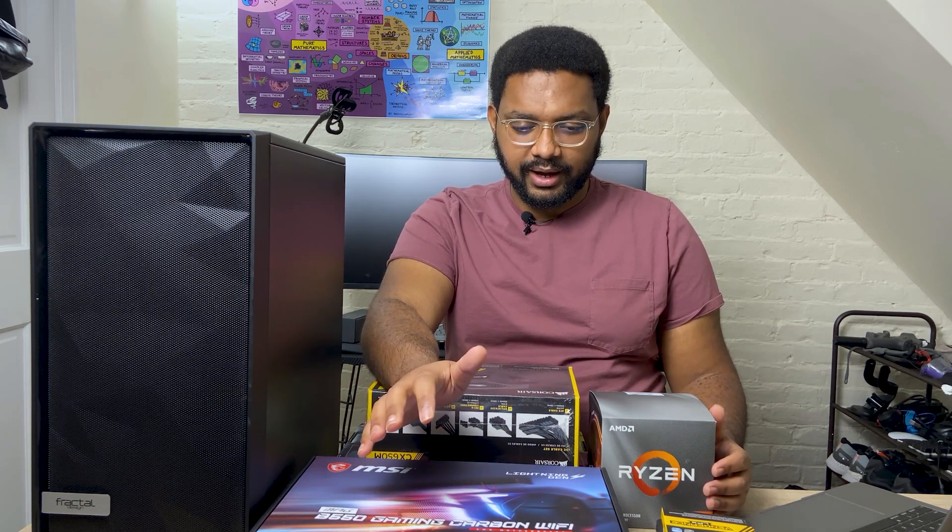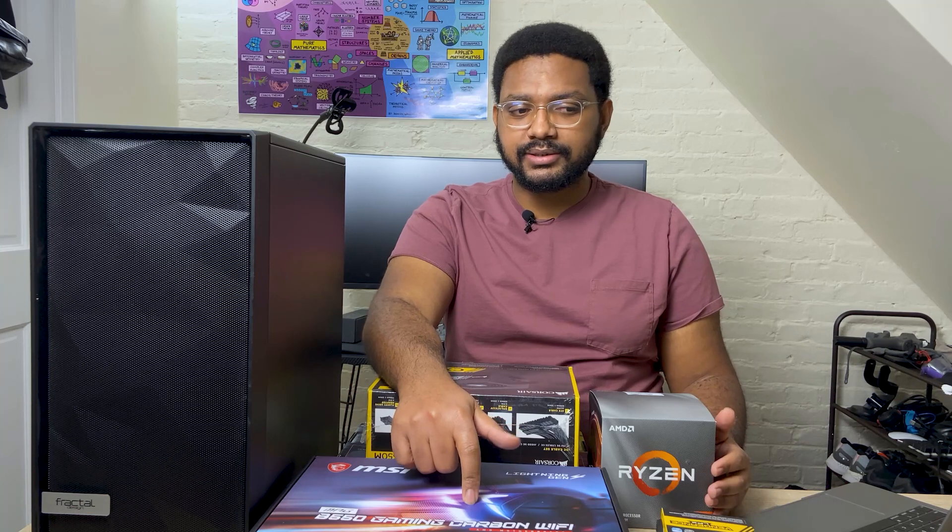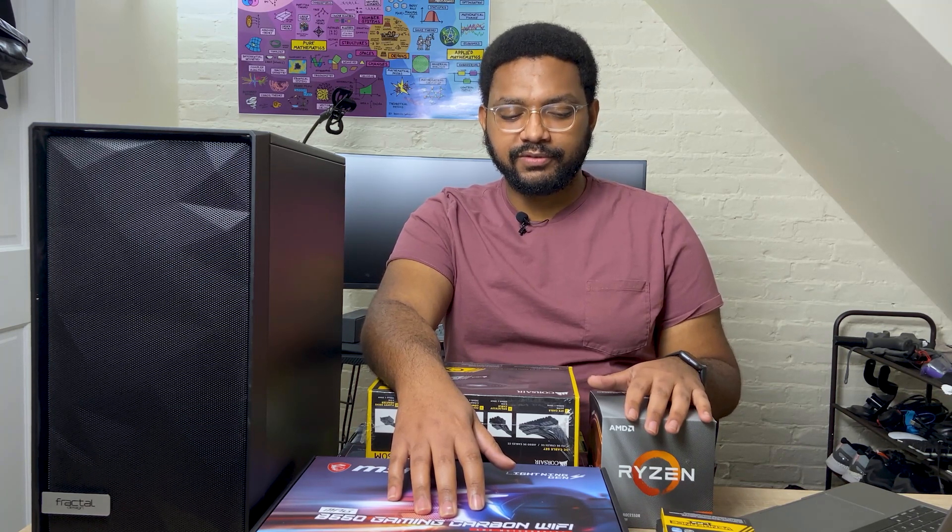Today we are building a PC. This is my first ever build so it'll be interesting. I figured if I'm gonna build a PC anyways I should make a video about it and people can get some value out of it. Maybe they won't — either way it's happening. The motivation behind it is because I need a capable PC to edit, and hopefully the end product will be at least functional. I'm not really looking for it to be pretty or anything, but definitely functional.